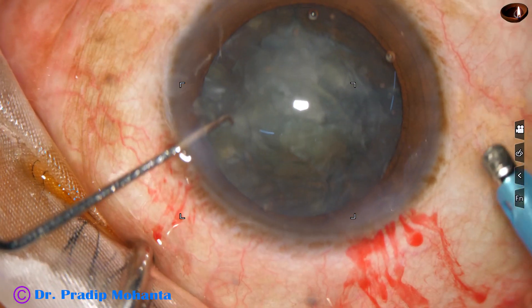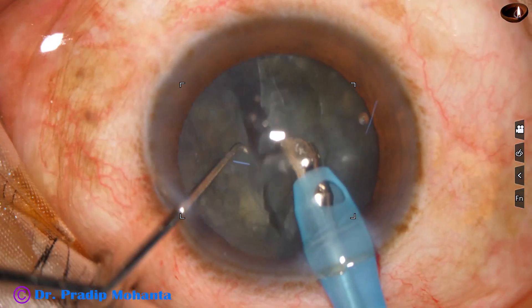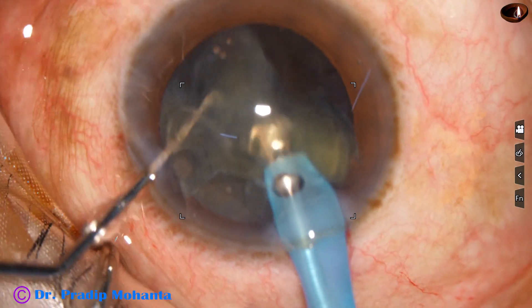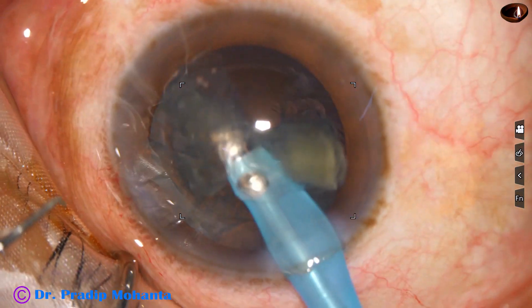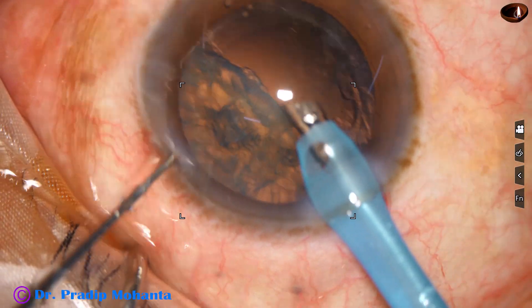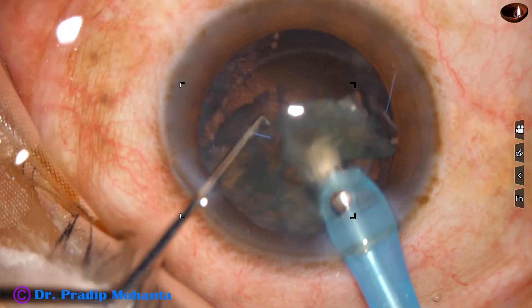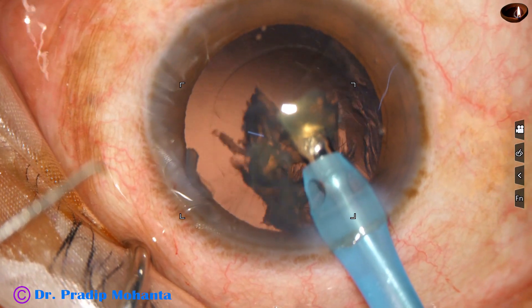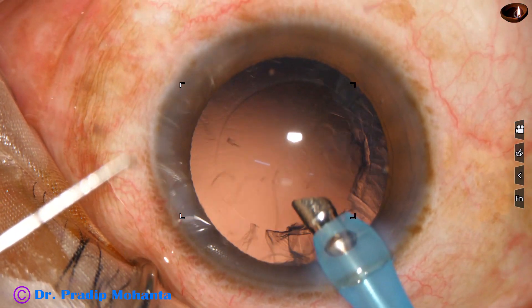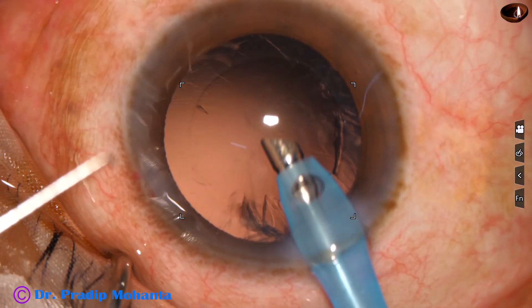Now I enter the anterior chamber with the FACO handpiece. The pedal is down and tilted slightly sideways towards the free nuclear fragment. And here it is — the two free nuclear fragments are emulsified. No trenching, nothing is required. Just go and emulsify the free pieces. This is how the other hemi-nucleus is managed. This is a real-time video, and this is how the nucleus was managed and this much time was needed to manage the nucleus.